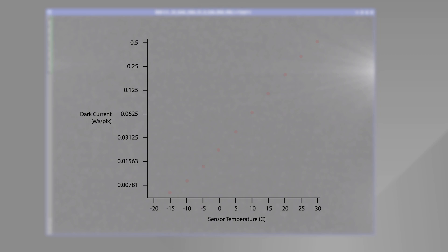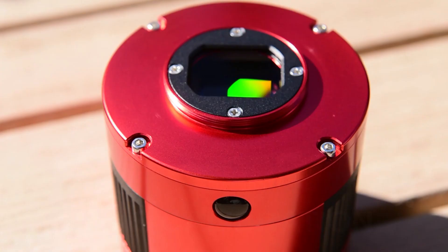This graph shows how dark current is impacted by sensor temperature — the colder the sensor, the less electrical charge leakage is detected. You really want to be on the left side of this graph, at negative 10 or colder. In a warm climate that's a bit more difficult, but if you're already in a cold climate that will help you a lot and you can push this even further.